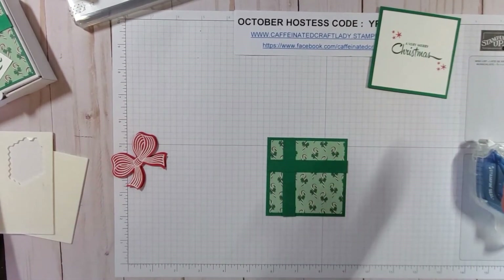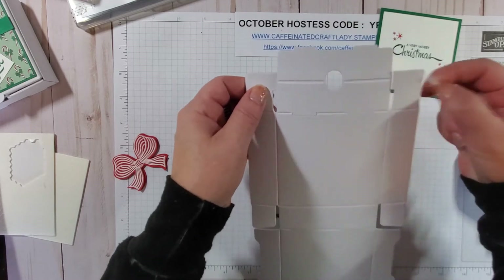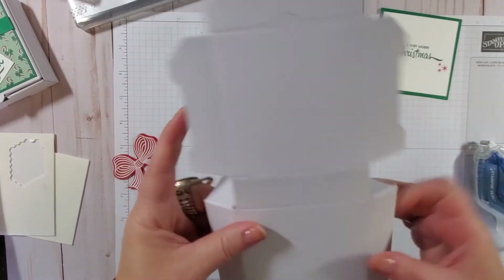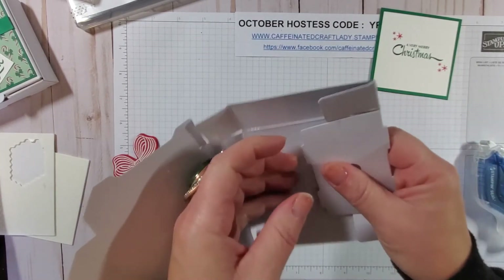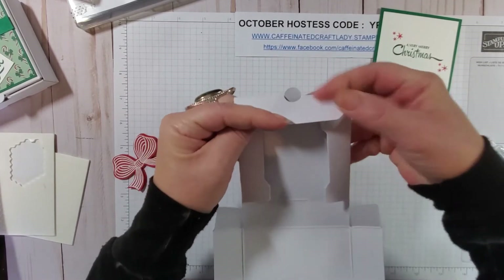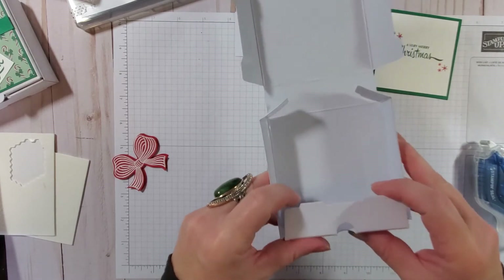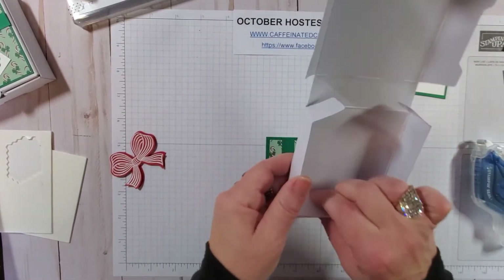Now I'm simply going to assemble my pizza box — this is so easy because everything is done for you. Just take the little excess pieces of paper out, fold on your score lines, and make sure you fold on all of them. Normally I always miss a score line — if you watch my other videos you'll see I always miss one, but I'm getting better at it. Then fold your flaps in, take this piece, fold it over, and tuck it into the grooves.